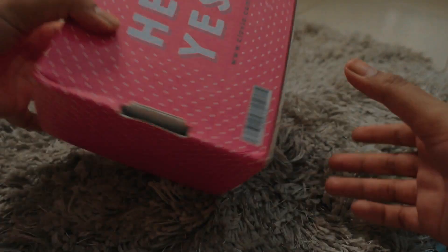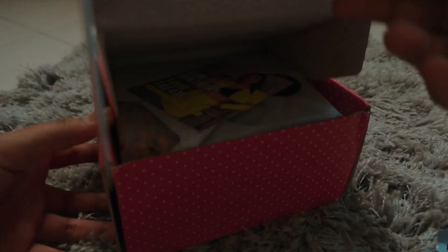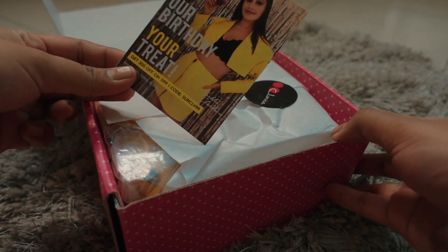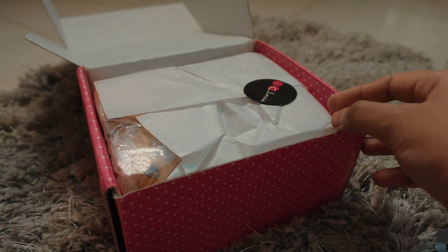Before getting into the video, I really want to appreciate their packaging. I've seen that usually brands send a lot of fancy packaging to their influencers or YouTubers, but not to regular consumers. If you can see in the clip, you can see how pretty the packaging is and how securely it was delivered, which I was really happy about.